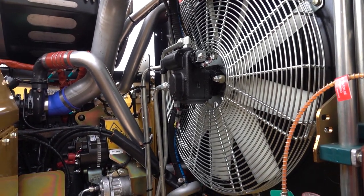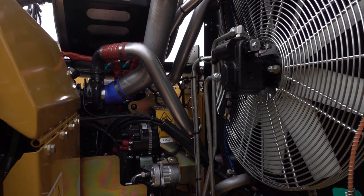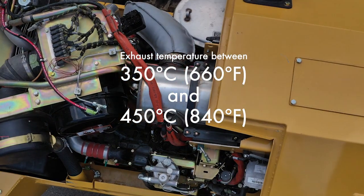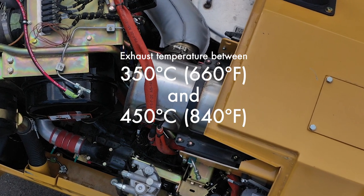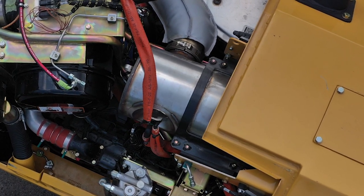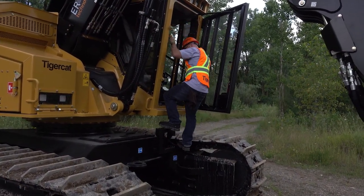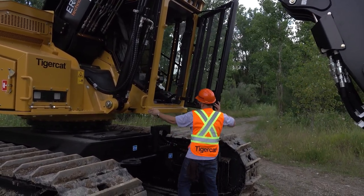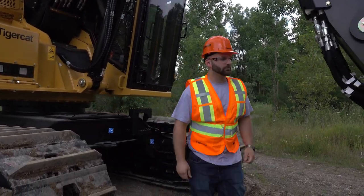To achieve maximum catalyst efficiency in operation, Tier IV engine after-treatment systems require exhaust temperatures be kept between 350 degrees Celsius (660 degrees Fahrenheit) and 450 degrees Celsius (840 degrees Fahrenheit). Idling and low engine loads cause exhaust temperatures to cool below these levels, decreasing catalyst efficiency and causing deposits to build up in the exhaust system. For these reasons, idling should be kept to a minimum. Once the machine is in operation, never let the machine idle for more than one hour.